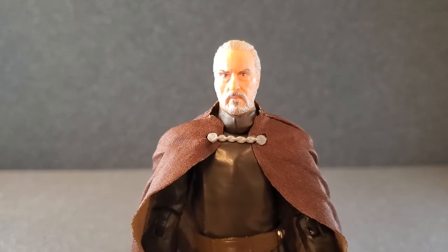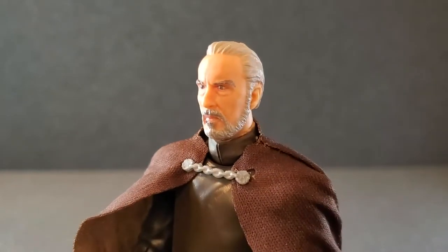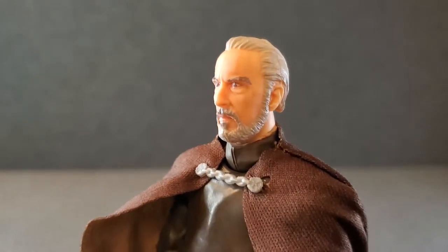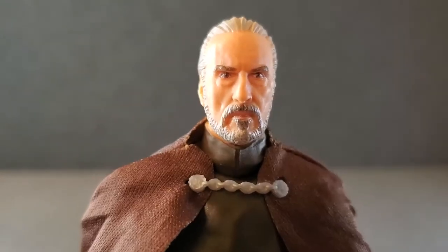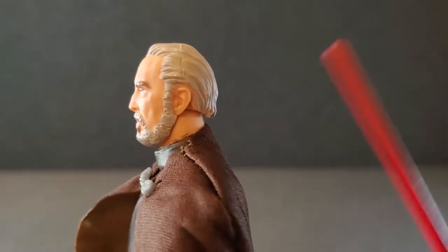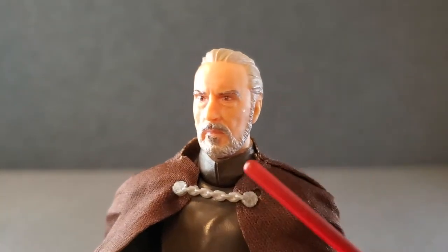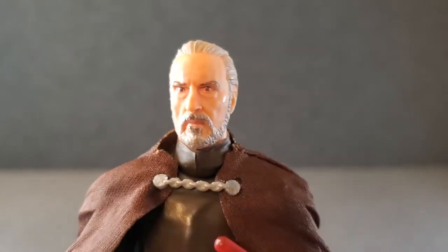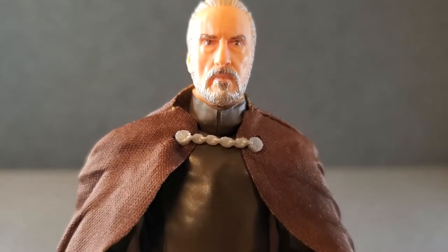I got Count Dooku out of his box, and that is a good-looking Christopher Lee sculpt. I'll use his lightsaber to point with. That face is incredible. The eyes look good. The beard looks good. The mustache, the hair, everything just looks incredible on him. Even the ears have some nice little detail in them. Got little bags under his eyes. The nose, the eyebrows — that is a dead ringer for Christopher Lee. It's one of the best ones they've done.